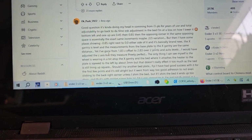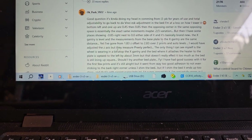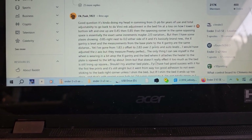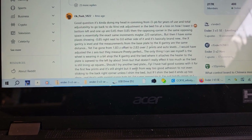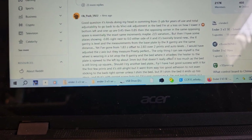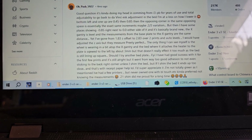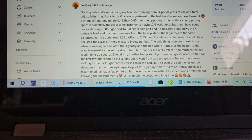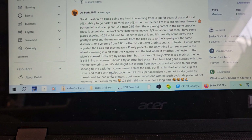It was working great, and then all of a sudden it wouldn't stick for nothing. One person said: 'I had good success with it for the first few prints, and it's still alright, but it went from way too good adhesion to not even sticking to the back right corner unless I shim the bed. But if I shim the bed, it ends up too close.' And that's with receipt paper.